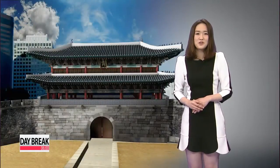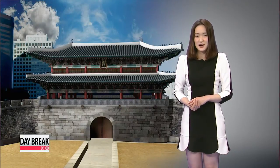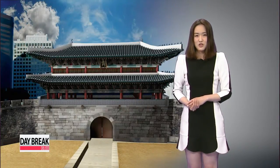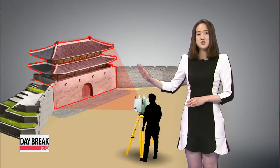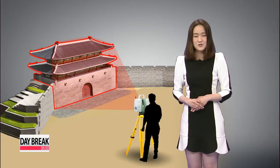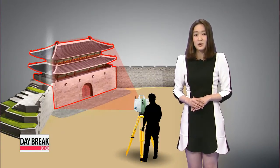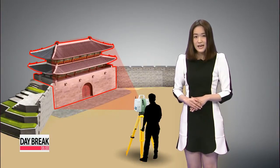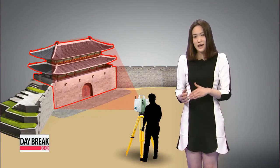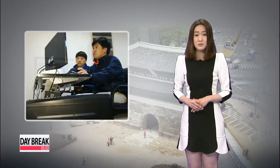It's all about tradition for the newly restored Soongnaemun, but bringing it back from the ashes would not have been possible without state-of-the-art technology. 3D laser scanning was used to recreate a centuries-old hand-drawn blueprint of Soongnaemun. A scanner produces a laser beam toward a building or object, and based on the duration of time it takes the beam to bounce back, the computer is able to create a digitized 3D version blueprint.